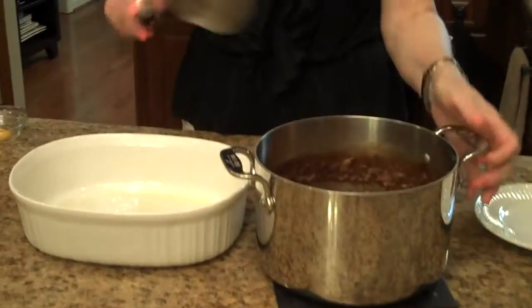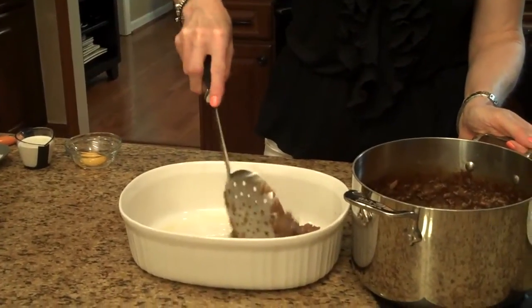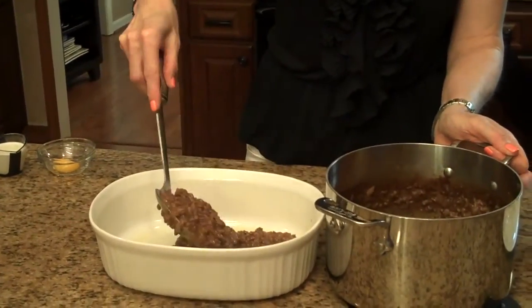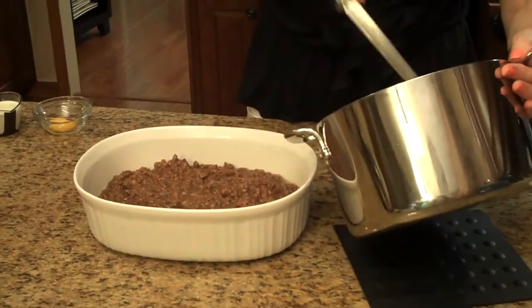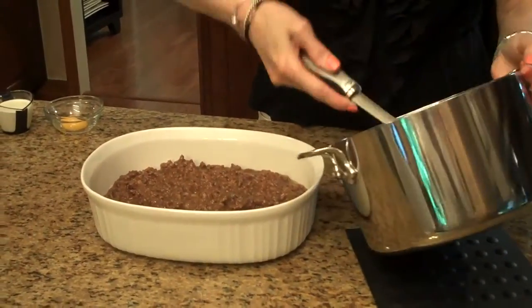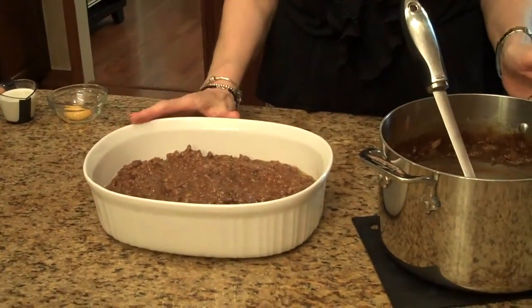The beef part of this shepherd's pie is done, so I'm going to put it in to the bottom of the casserole. I'm using this spoon and I'm just going to cover the whole entire bottom of the casserole with the beef. Now I'm going to set this aside for just a minute and we're going to move on to our mashed potatoes.